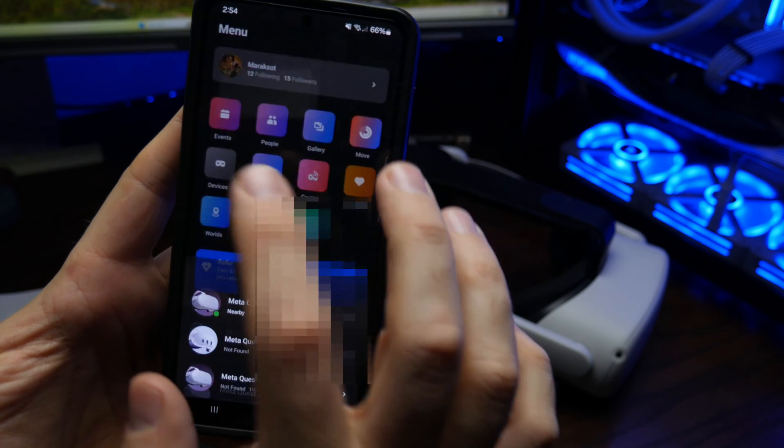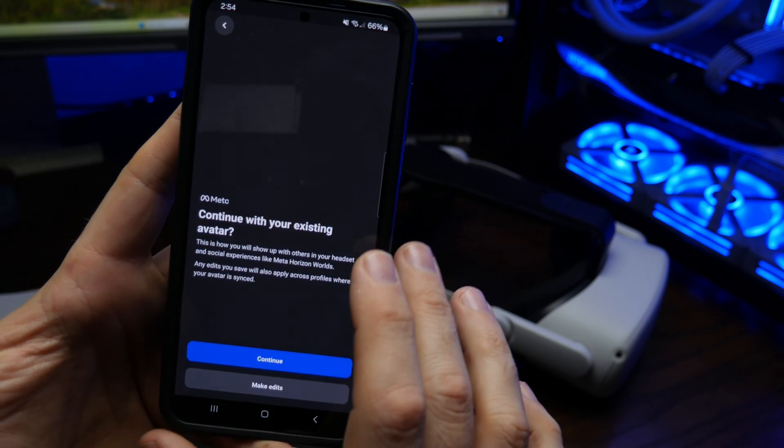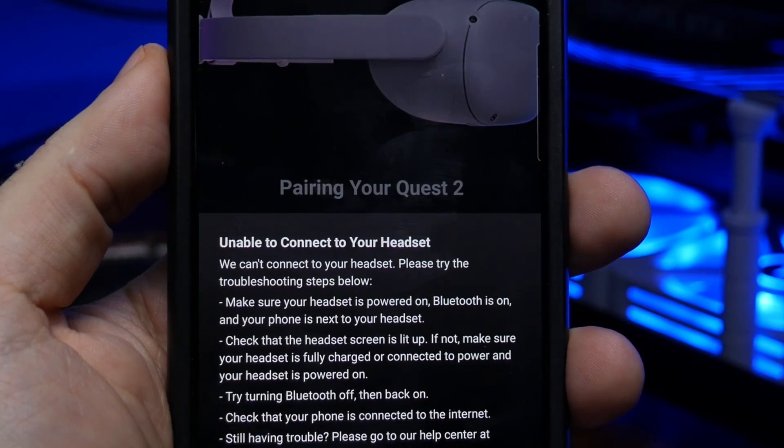Since you're here, I assume you've recently run into the same problem a friend of mine recently did while trying to pair his Quest 2 with the MetaQuest app on his phone, where no matter what you do, the app will not pair with your headset. I'm also going to assume you've tried all the basic troubleshooting steps like rebooting your Quest and uninstalling and reinstalling the app to your phone.